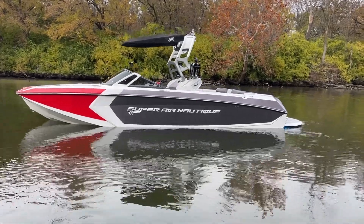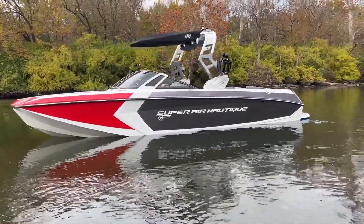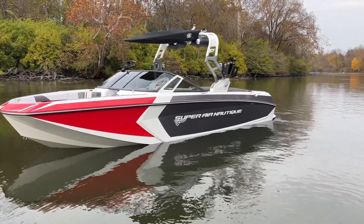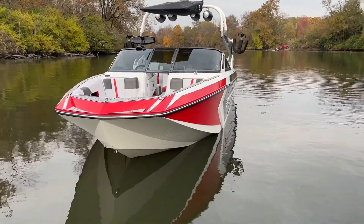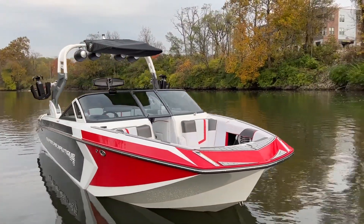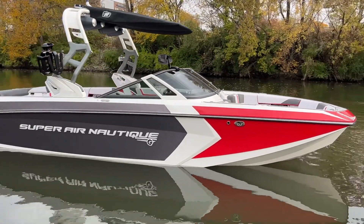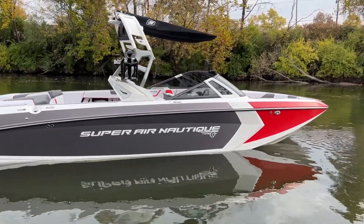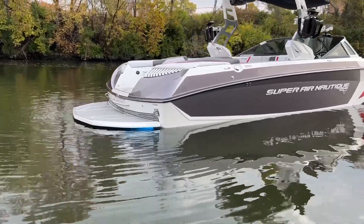2018 Nautique G25 with gunmetal metal flake, mystic white, and victory red, with the Flight Control Tower in mystic white and gunmetal. Those strapless board racks coming around, nice docking lights on the bow. On top of the tower we've got the bimini with surf pockets and two pairs of JL 8.8s. The white Chromax on the side really seals this design — really clean looking boat — and you can see the underwater lights shining blue.